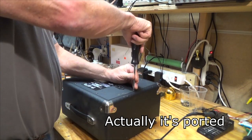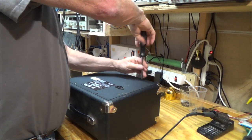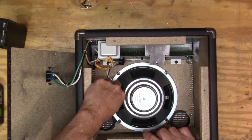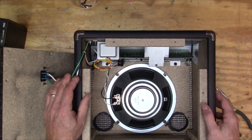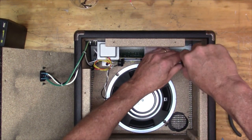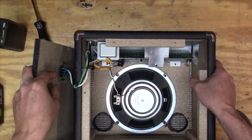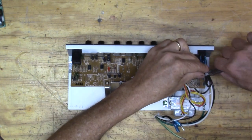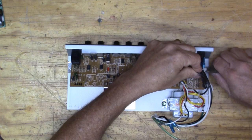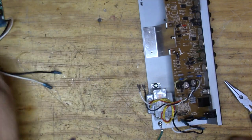It looks like the whole cabinet is sealed, so I'll have to make sure that if I cut any holes I seal them off. I marked the colors of the wires because I always screw those up. It looks like it's ported here. I'm going to take the power transformer stuff out - it's not important to me anymore.